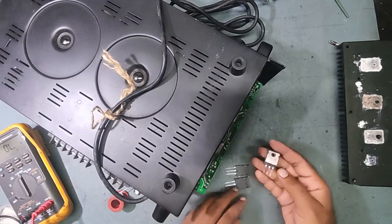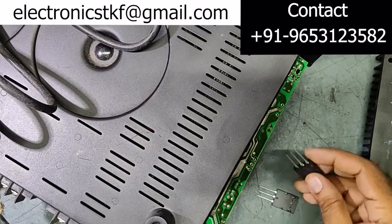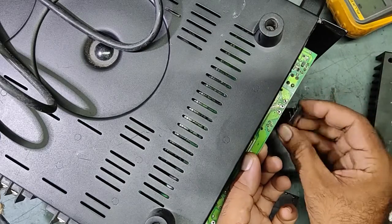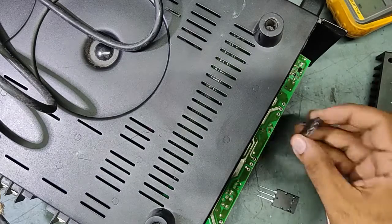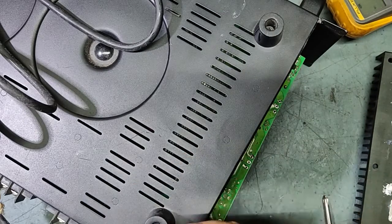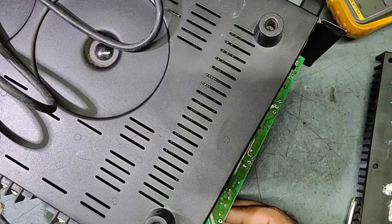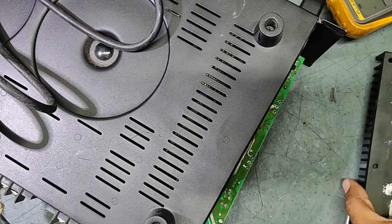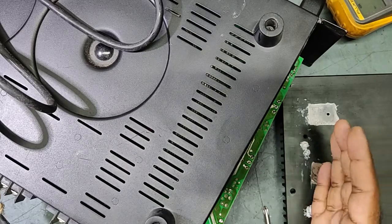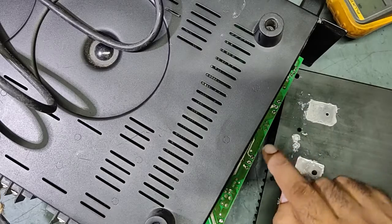Now we will fix all three transistors. We'll fix the body first so it is easy for us to work. We'll fix all three back in place. What we need to do is solder them, but first the holes of the transistors must match the PCB holes. Before soldering, we need to match the holes, then only we will solder all three terminals.